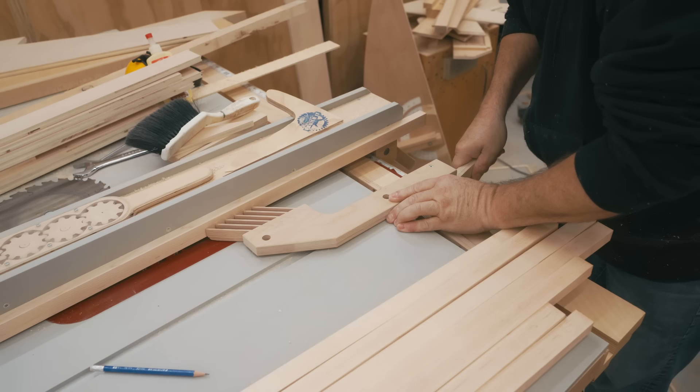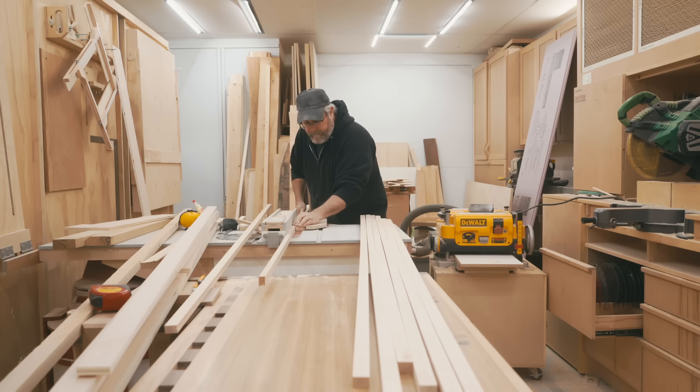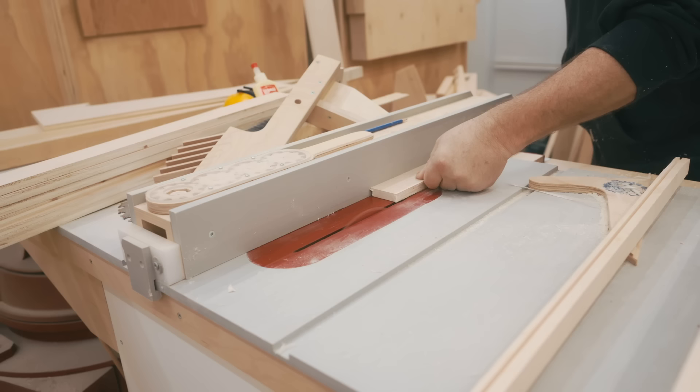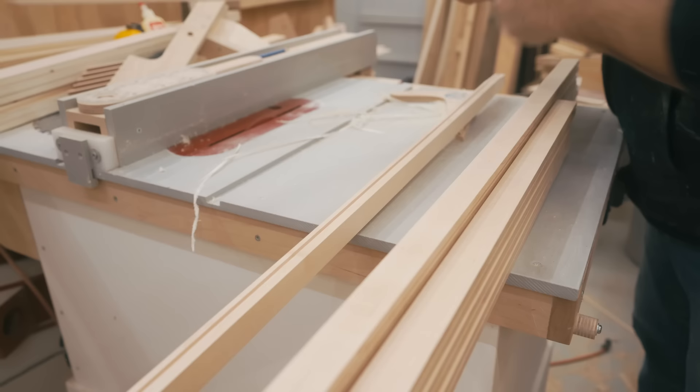To make these joints in one pass, he's changed out the blade on his table saw to one that's a little bit thicker — a full eighth of an inch. I can see that he's cutting the slot in the solid wood parts deeper than it needs to be, and that makes sense. You don't want to mess around with precision fit on this where it really doesn't matter. And now he's cutting the tongue on the edges of the plywood, doing that in a single pass. Then checking the fit to make sure it goes in there well, and that looks really good.